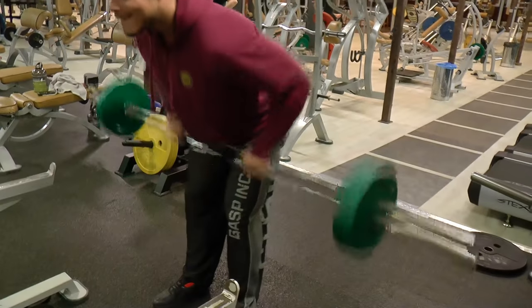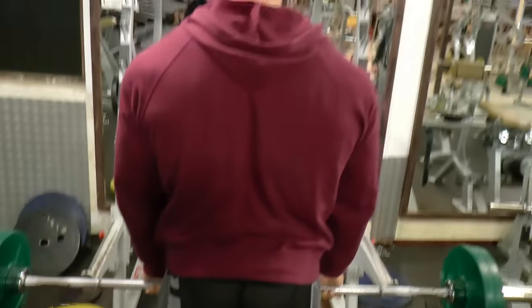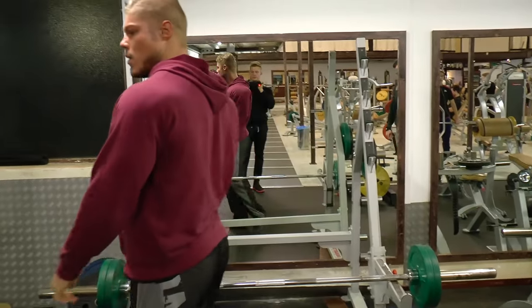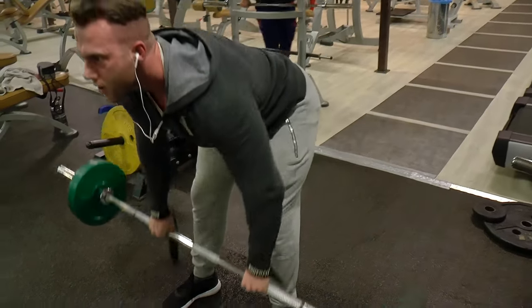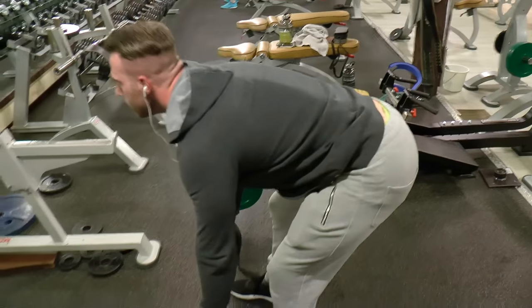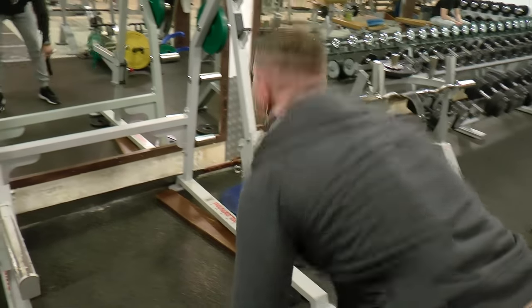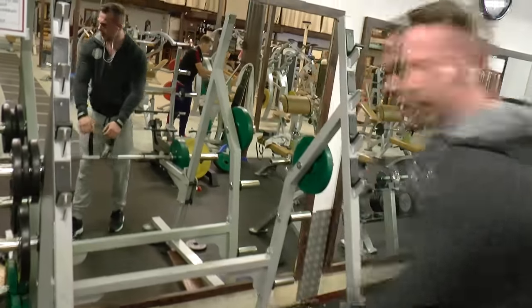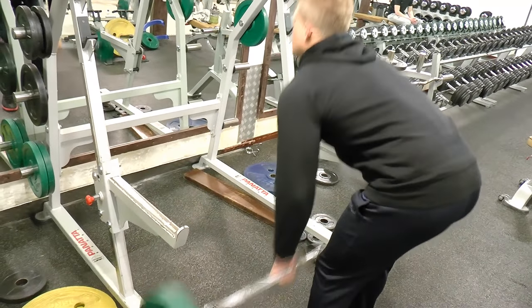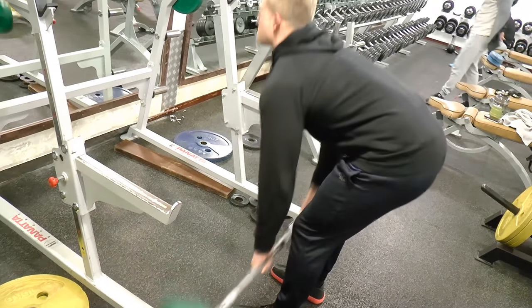Moving on to another classic exercise: the barbell row. This is basically a back thickness workout, but also working the width at the same time when doing a deep range of motion like this. The T-Bar Row works the lower lats and lower back more, and this one is for the upper lats — because as you can see, when you go down you really stretch the lats. But also the lower back, because it needs to hold you in a stable position. When you contract upwards you automatically contract the lower back as well if you do it right. If you do not feel your lower back when going upwards and you cannot contract it, then you are going too heavy.